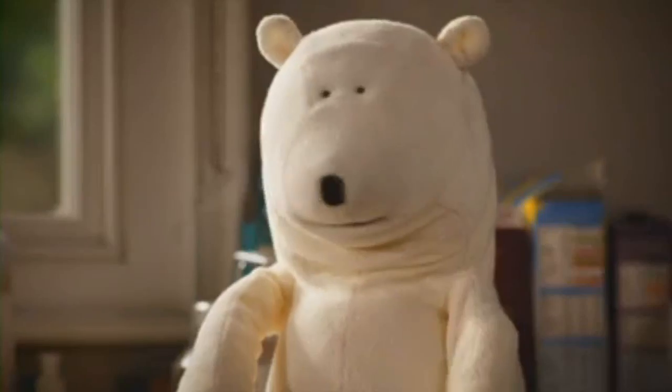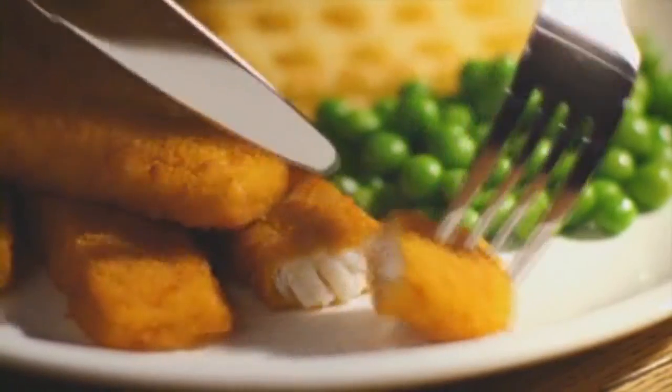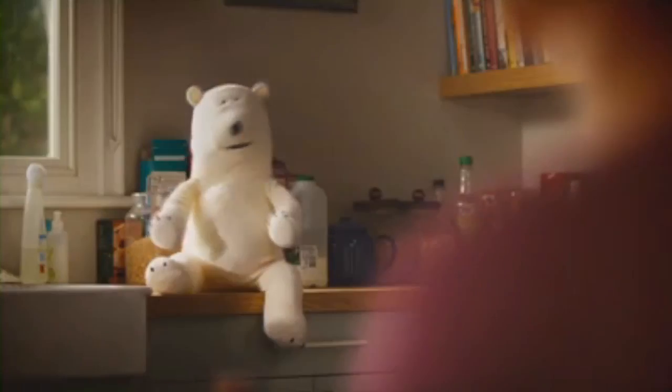Fish fingers. Good call. Made with 100% fish fillet. Kids love them. Perfect for teatime.